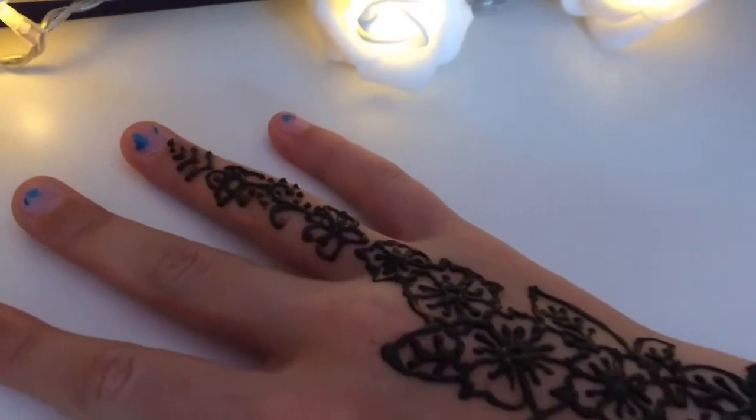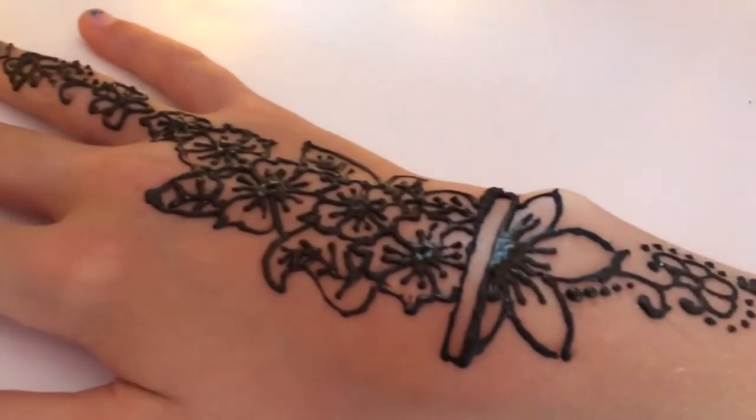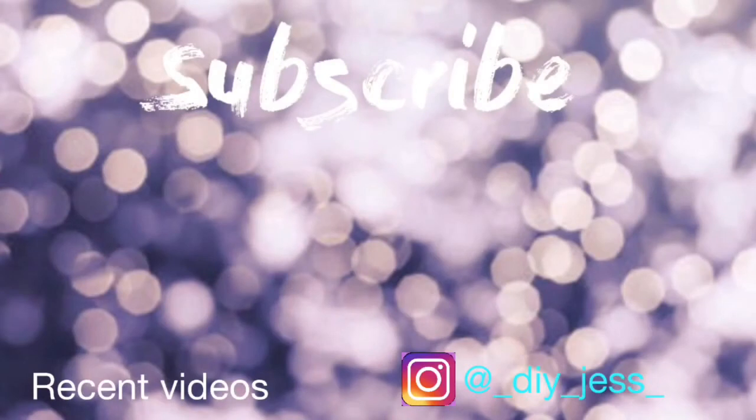I hope you enjoy this video. Thank you again Cassidy for requesting this video and I'll see you in my next video. Bye!